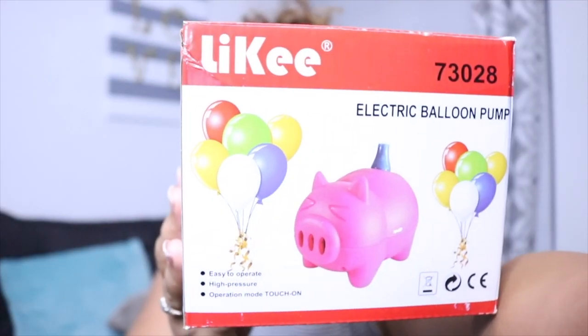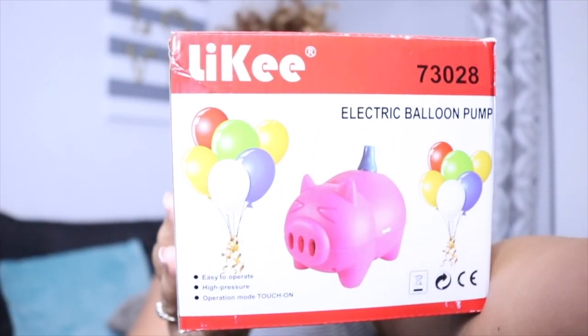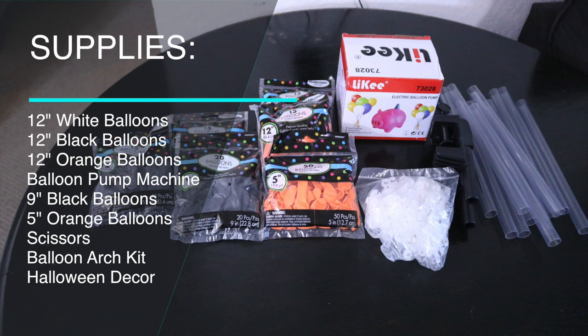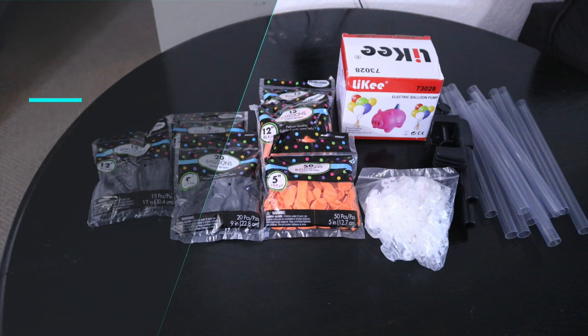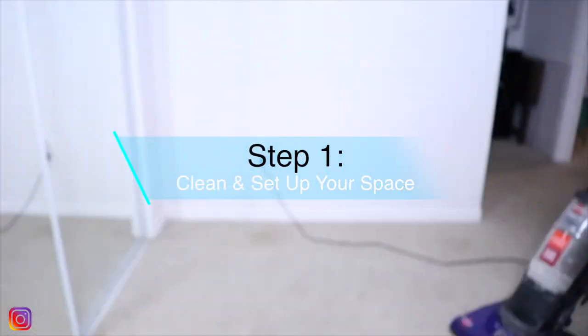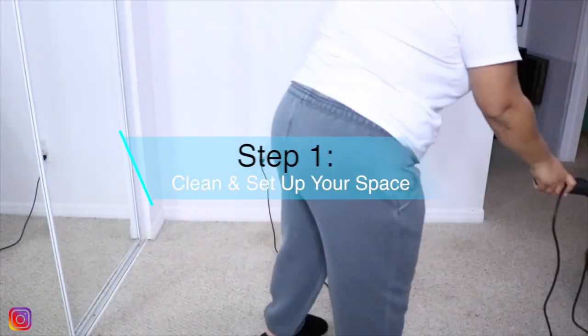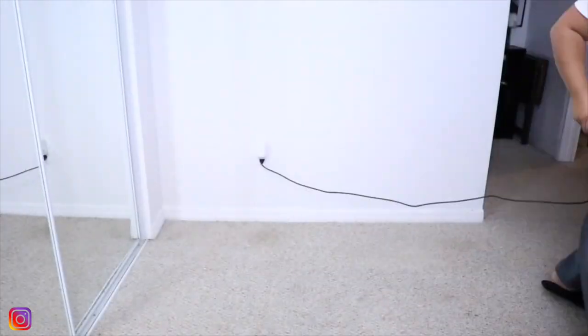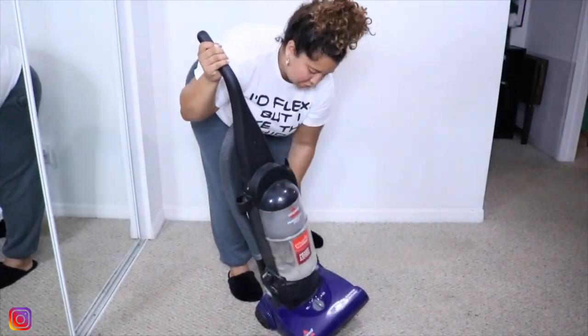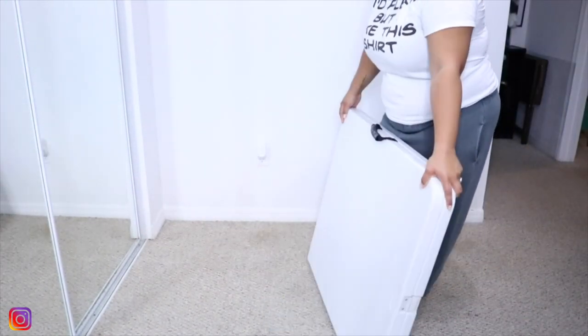This video is sponsored by the company Likey, and it is an electric balloon pump in the shape of a pig, which is so cute. Step one is to clean and set up your space. It is super duper important to make sure you have a clean space for your balloons because they will pick up every bit of dust on your floor. I always forget to put this in the videos but it is very important.